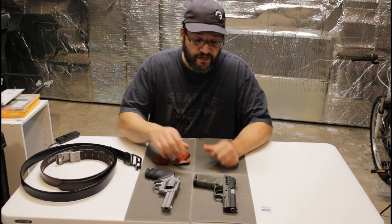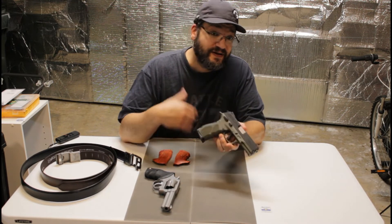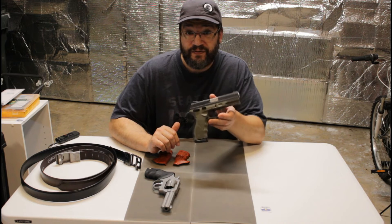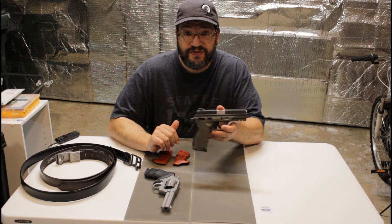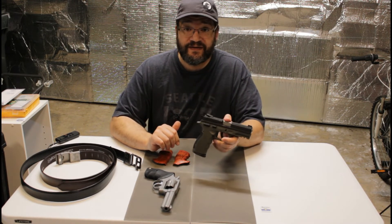Also upcoming is a Taurus TH9 — I got a 9mm because I got tired of having to rent one when I took a new shooter to the range. I've only put 50 rounds through it so far, but I'm kind of impressed. For sub-$275 out the door, we get quite a bit for not too much money.